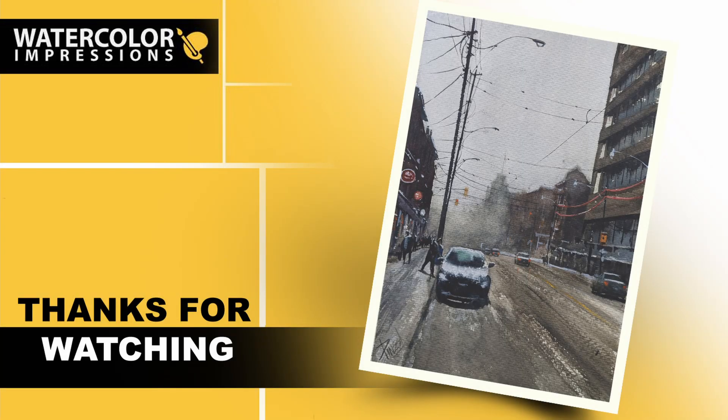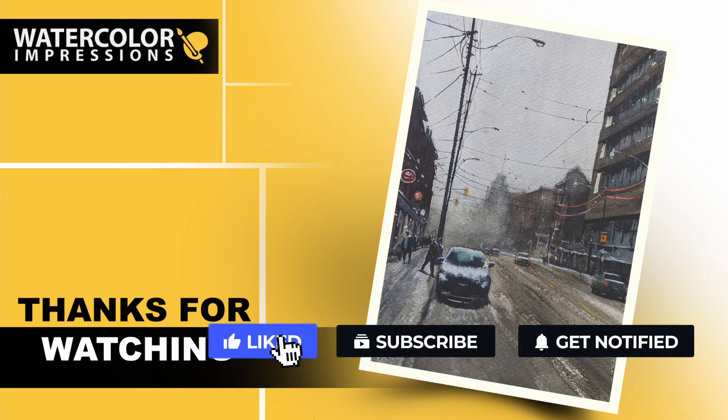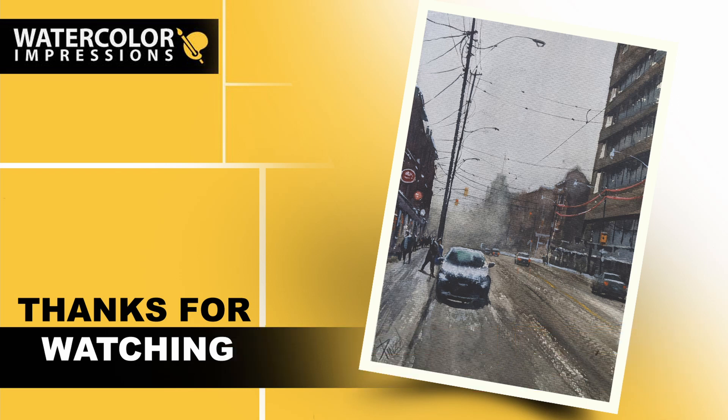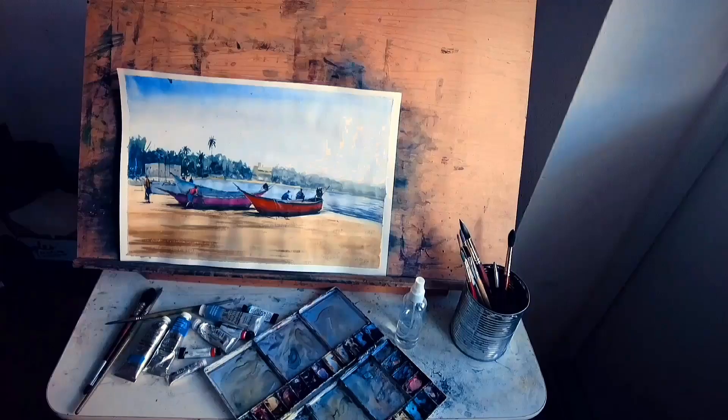Thanks again for watching this winter storm video tutorial with me. Let me know what you think in the comment section. If you want me to cover any subjects in watercolors, write me at watercolorimpressions@gmail.com or comment below. Before you go, hit the subscribe button to get weekly video updates from our channel. Please share with your friends and family, and good luck with your painting, folks!